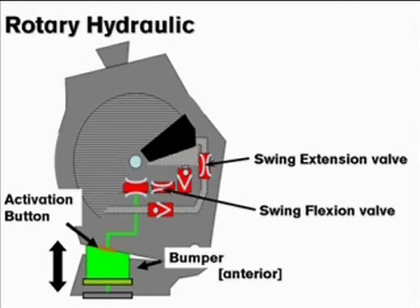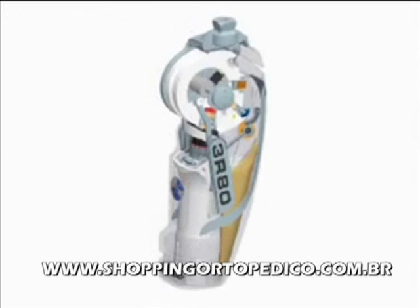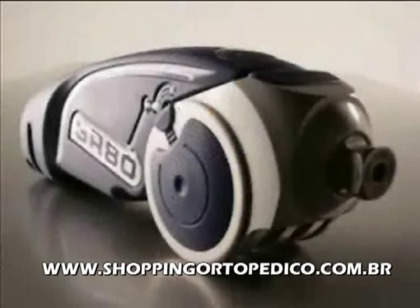The 3R80 has recently been redesigned to offer a more efficient swing phase hydraulic, an increased weight limit to 275 pounds, and many more additions to optimize the knee for your active patients.